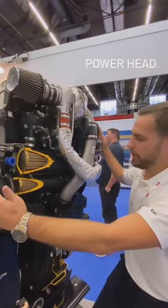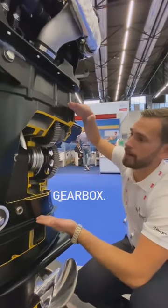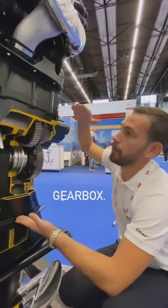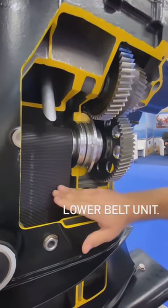This is the power head of the Ox 150/200 series. What you see right here in between my hands is the air box on the 150/200 series Ox. This is the lower bed.